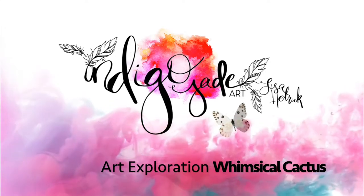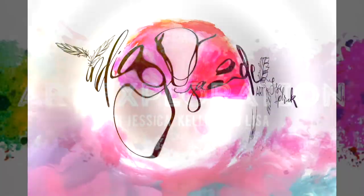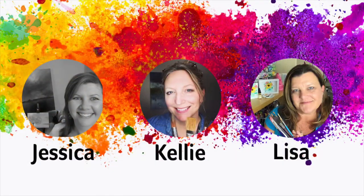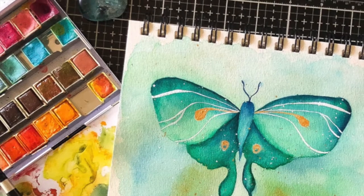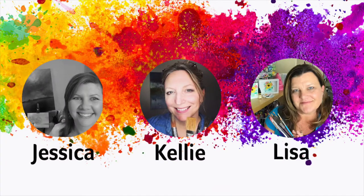Hi friends, it's Lisa Hetrick. Welcome back to my YouTube channel and blog. I'm so grateful you're here with me today. Welcome to Art Exploration with Jessica from Color Me Creative, Kelly from Kelly Chessie Fine Art, and me from Indigo Jade Art. All three of us met as online teachers and we just love teaching and exploring new mediums.